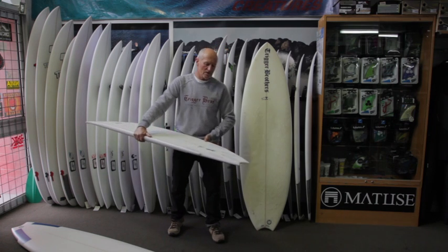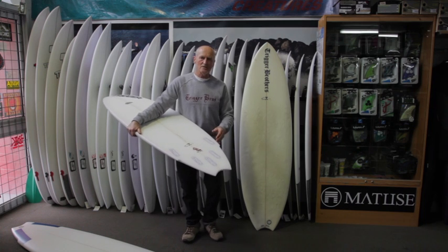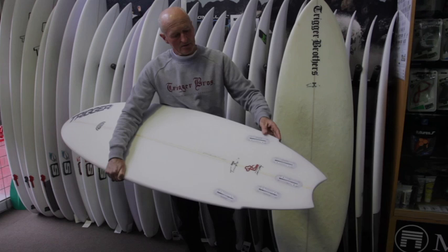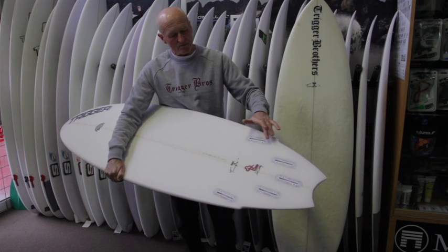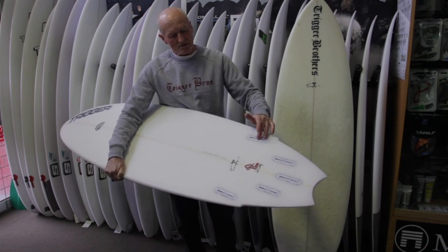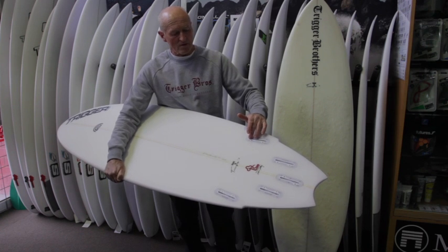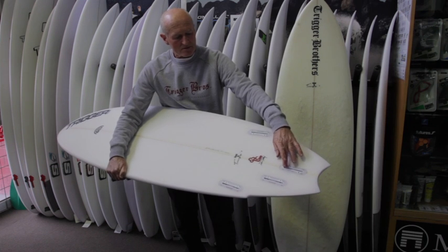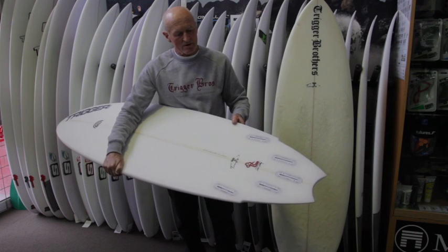This board, compared with the old one, definitely is a sharper turning board, and it comes out and turns a little bit faster. You'll notice we've got five boxes at the rear, set up as a forefin or as a thruster, and I've even tried one with that little nub fin, just a tiny little five fin, just to get a little bit more direction.